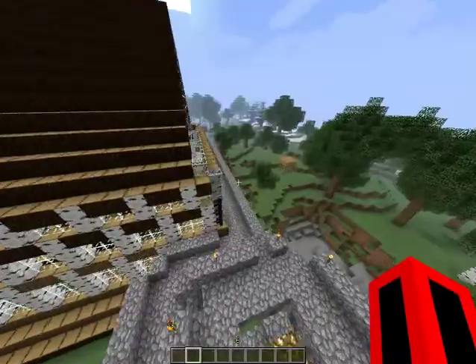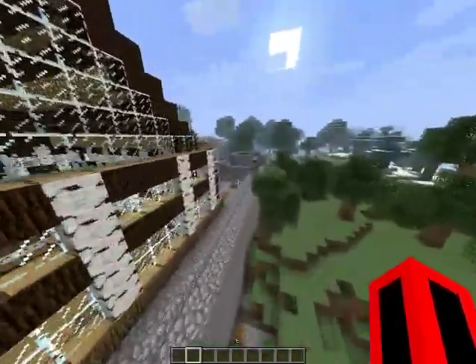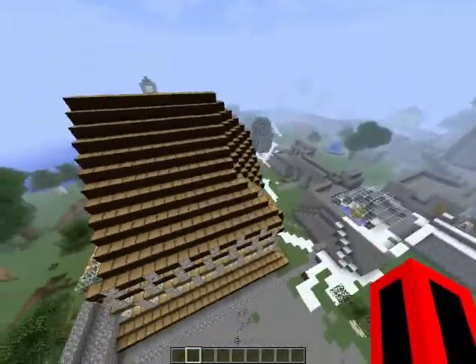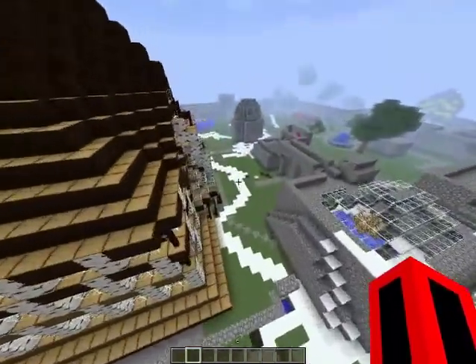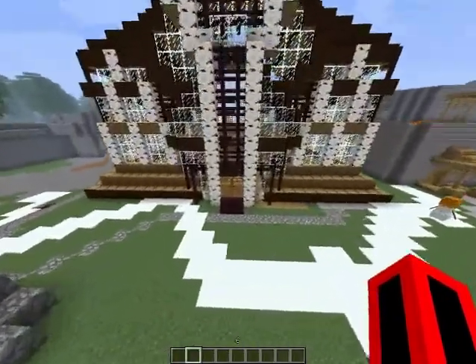I think it's pretty cool. The back took me a while because it was uneven, but I got it figured out. Roofs, everything's even on this house. I just made it so I don't really have that much stuff inside, but I'll show you the inside right now.